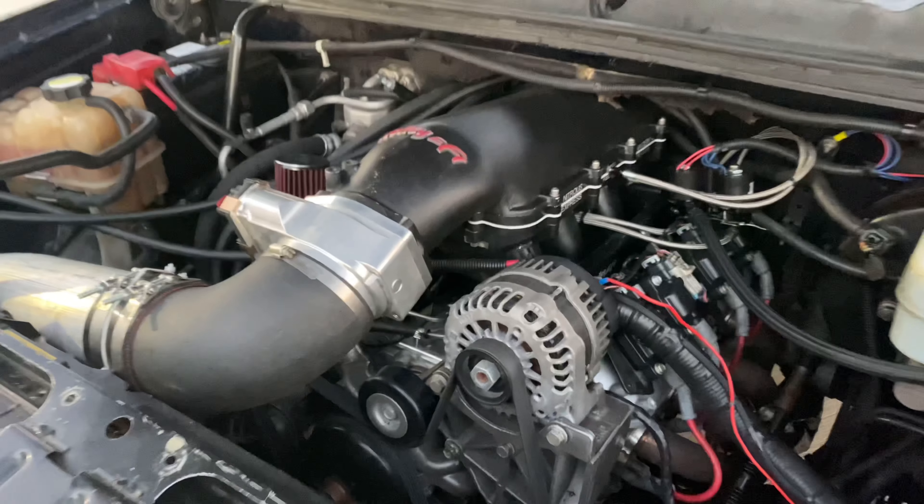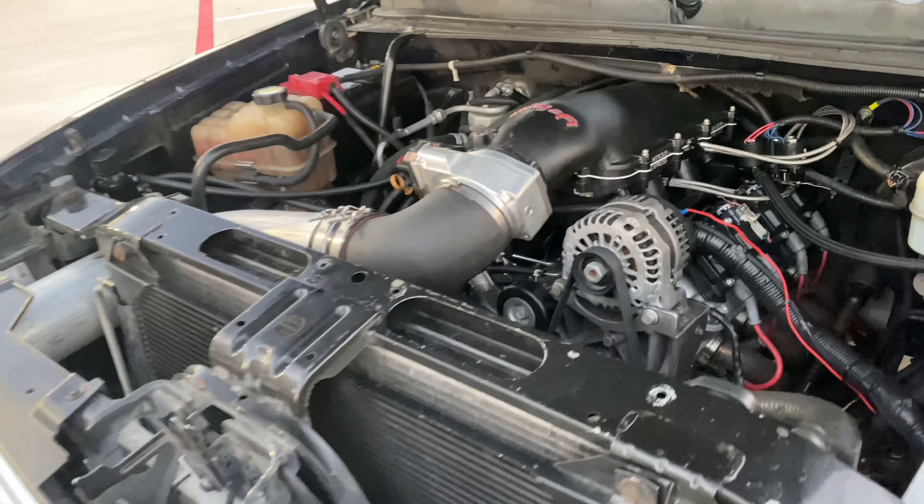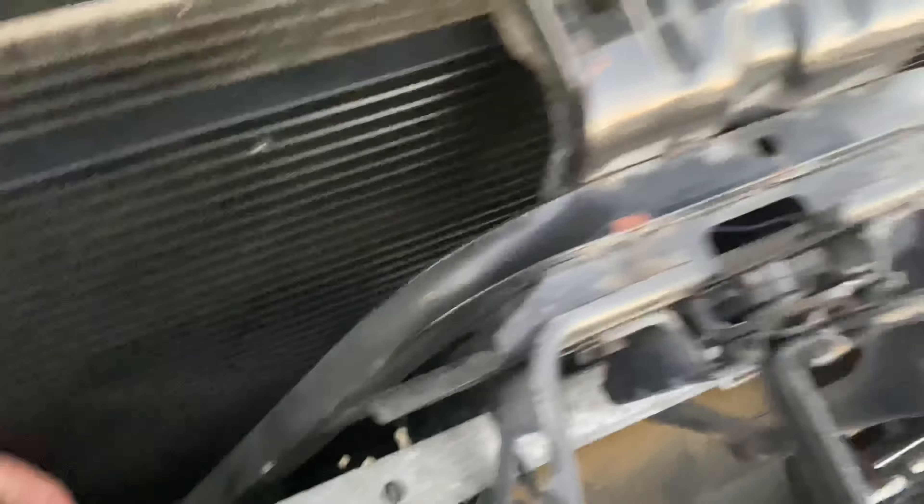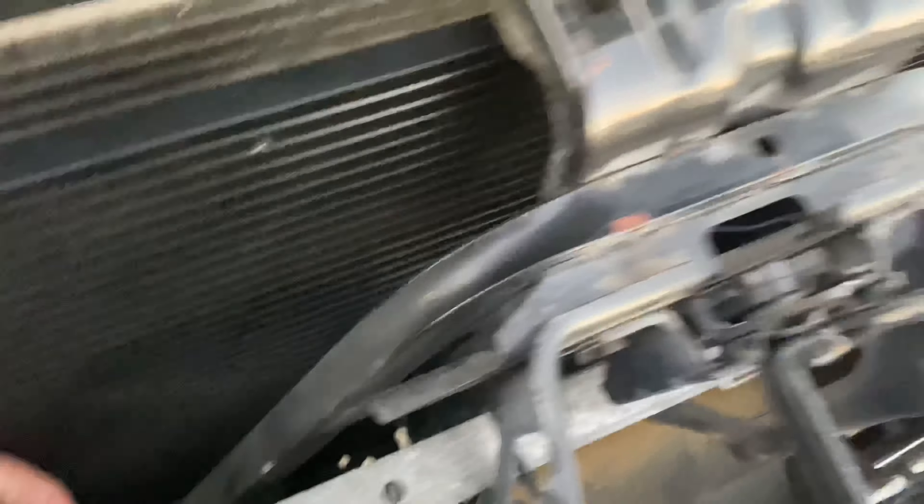I got a standalone fuel cell over here, so whenever I spray nitrous it's going to be ready. I got an underdrive pulley, and obviously the proper belt length for the AC as well. I have a transmission cooler because whenever you're racing, the transmission gets hot. I also have a fan next to it that turns on by itself when I turn the truck on.